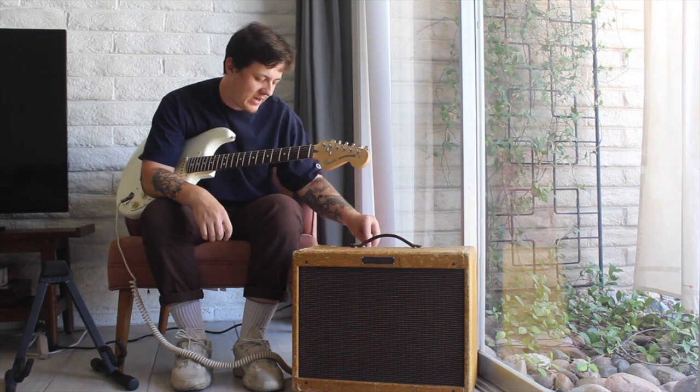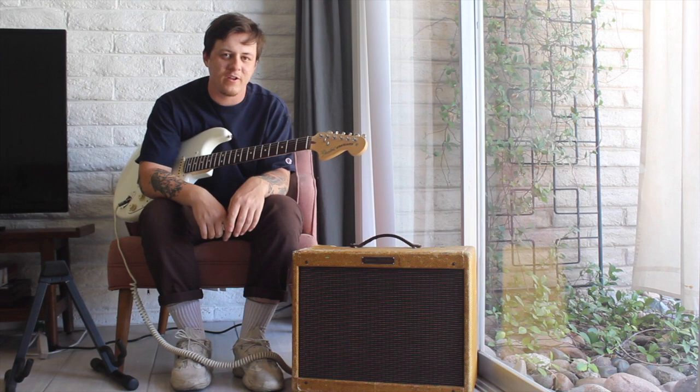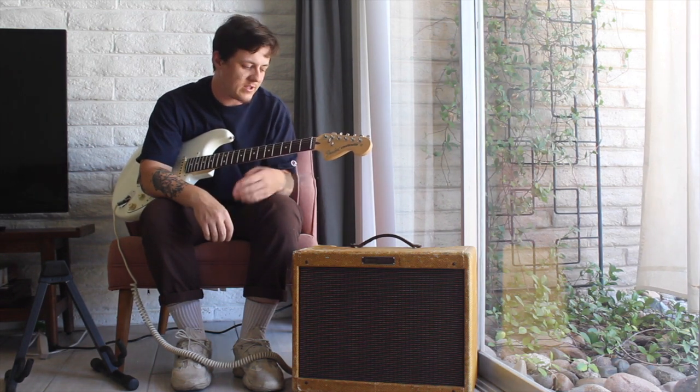If you turn it up to about eight and a half, nine, you're definitely going to get a bit more breakup on this.